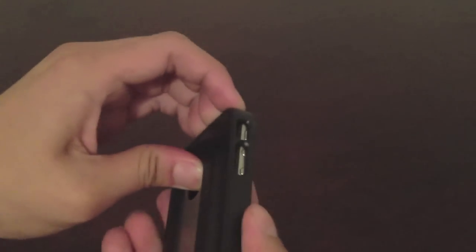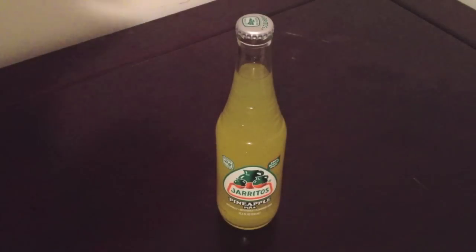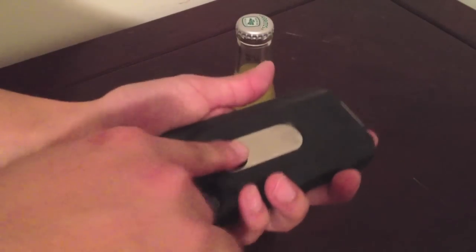One problem I had is taking it out of the case — it's pretty tough to remove when it's in there, so that's one negative thing about it. But overall it is a pretty nice, handy, creative case to have. Here's my demonstration: